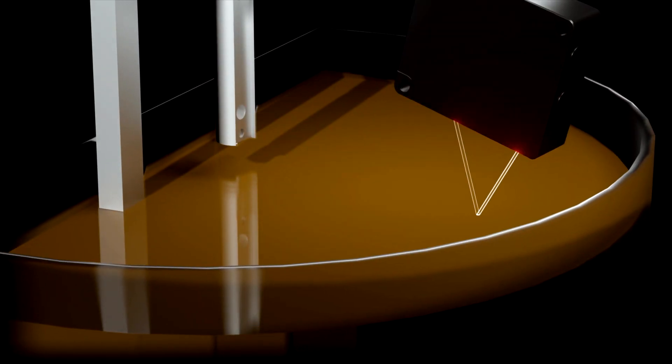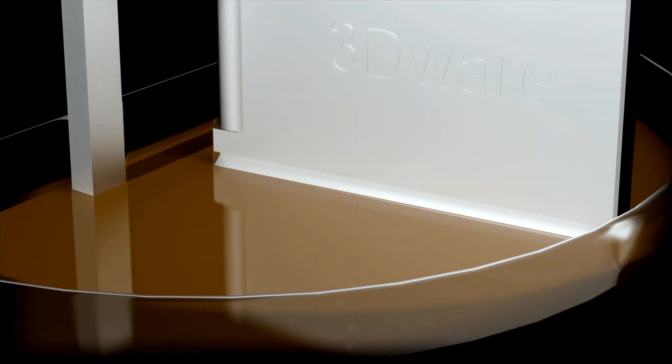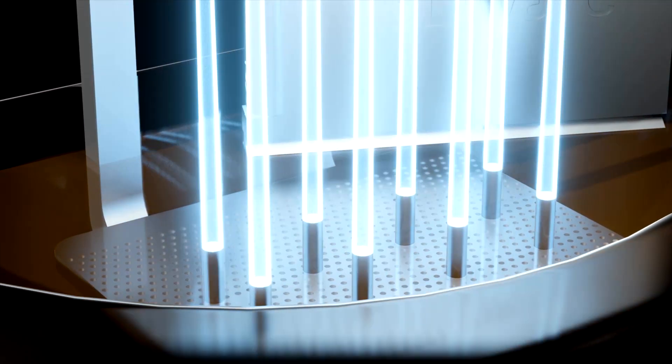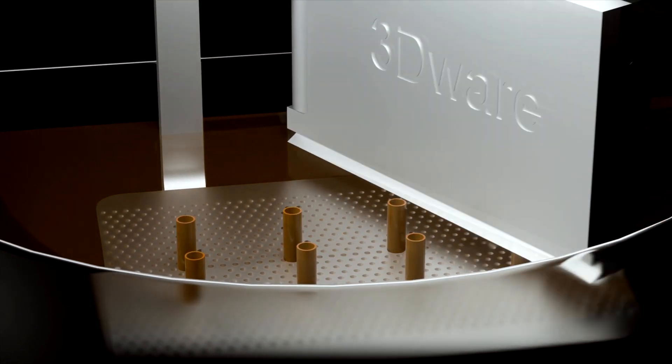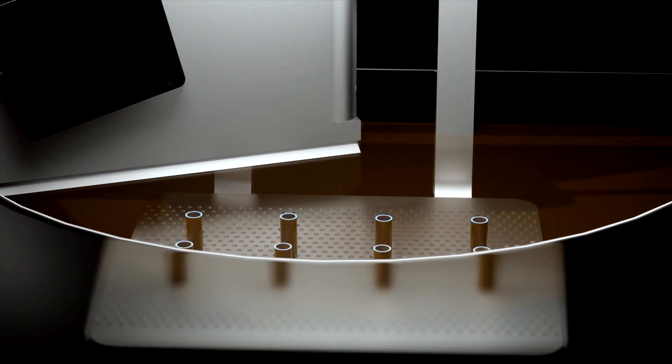Guided by a high-accuracy laser sensor, the Zeta smartly detects the level of resin in the tank. Each layer gets printed with the platform underneath and the air on top. This eliminates the need of a tray or film from the printing process, which helps in producing flawless results whilst printing at any liquid level.